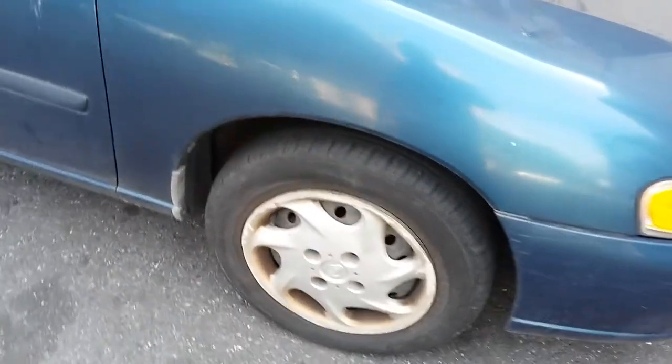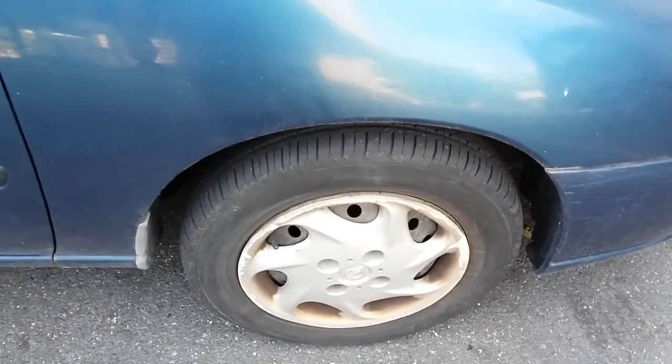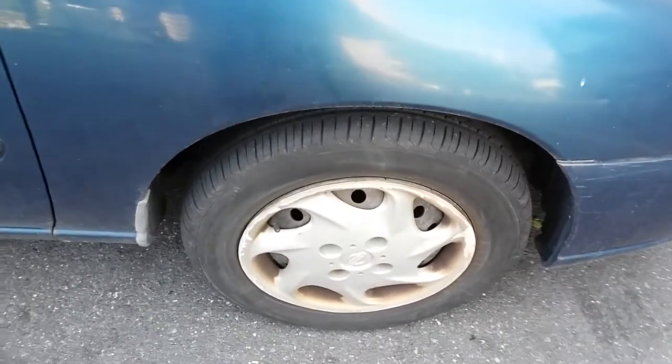Good evening ladies and gentlemen, I'm back with another video. Tonight I'll be showing you how to check your tire pressure and make sure you're getting the best bang out of your buck.